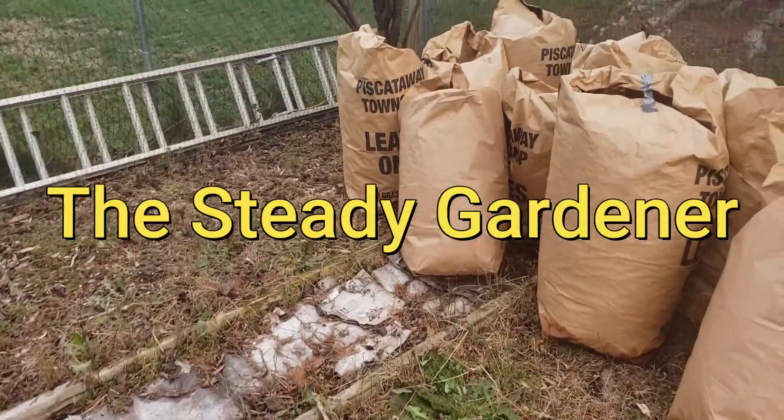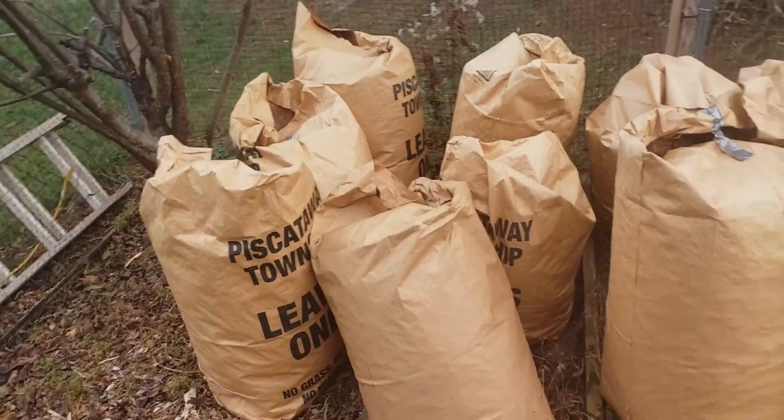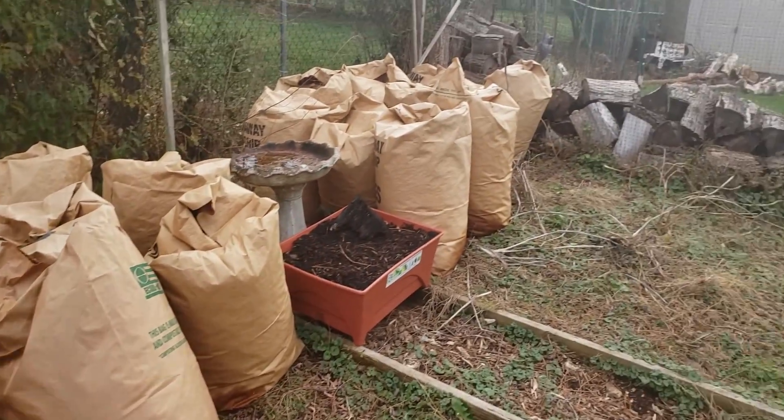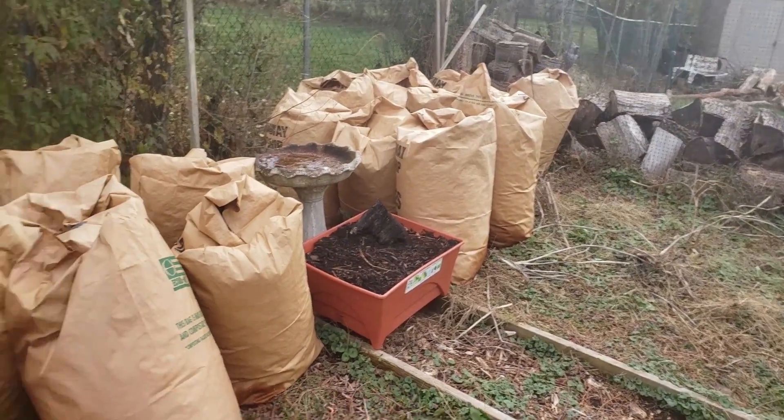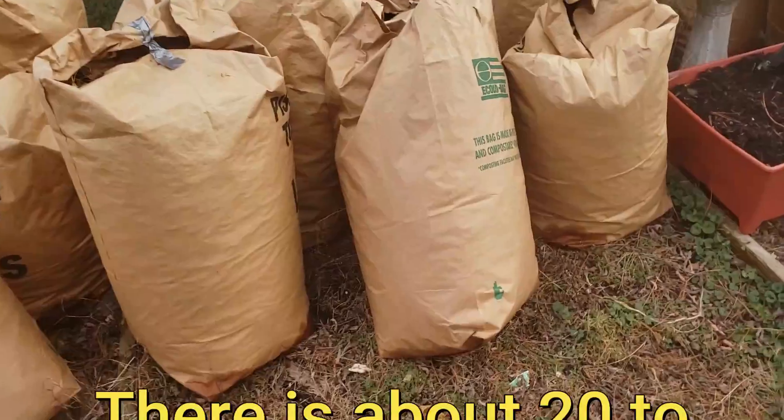All right, in this video you can see I got all my leaves in bags right here. This is all the bags so far of the leaves that I collected. If there's any more I'll collect some more.